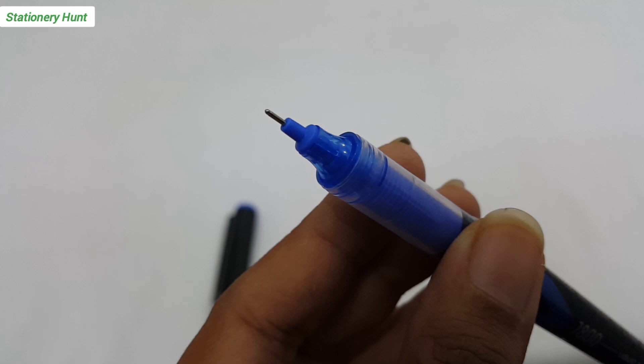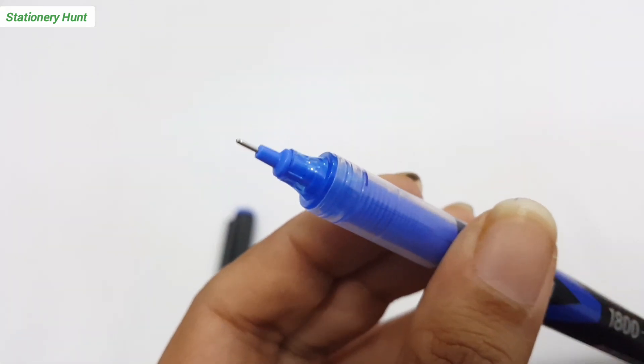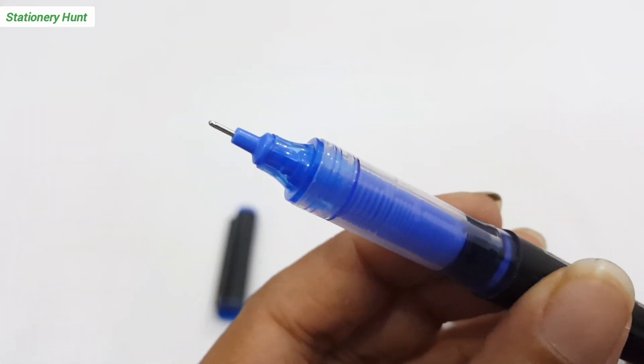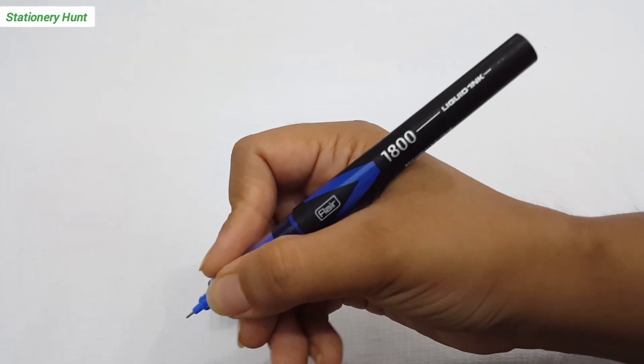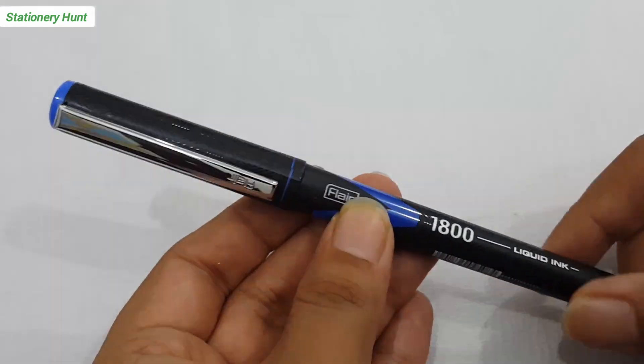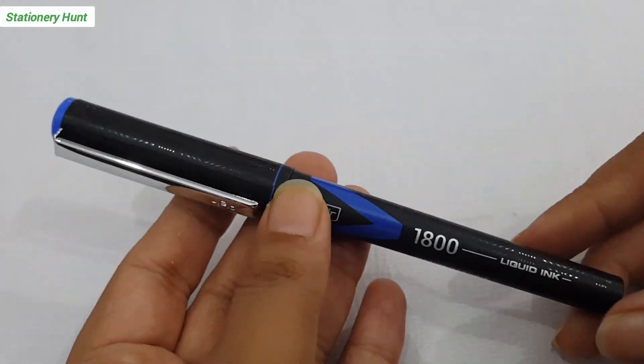You can see a needle tip nib, which will help you in fine writing. If you want to write notes, you can write them. It is very comfortable with the pen grip.